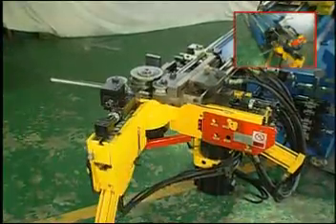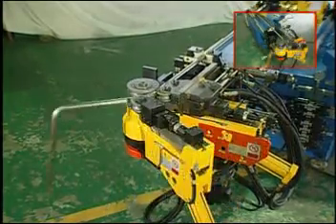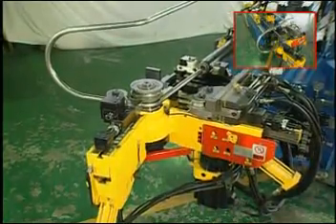CNC-38-TBRE also combines two main functions: draw bending and push bending. Virtually, bending of radius over six times the tube diameter can be achieved with one set of tooling.